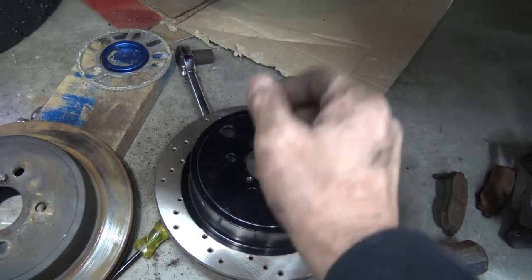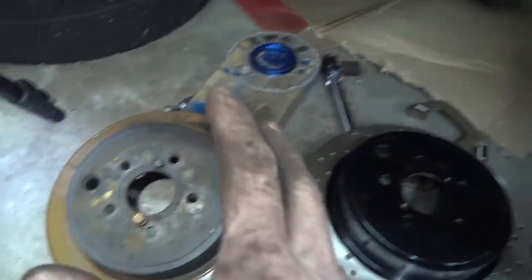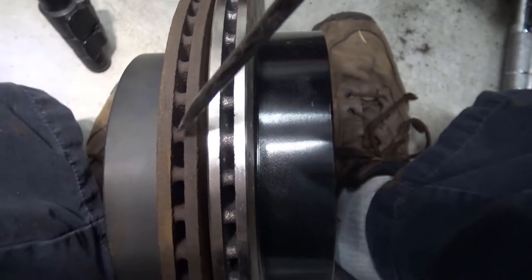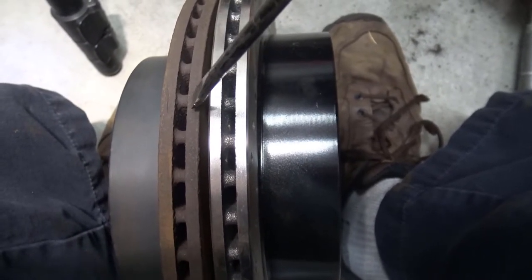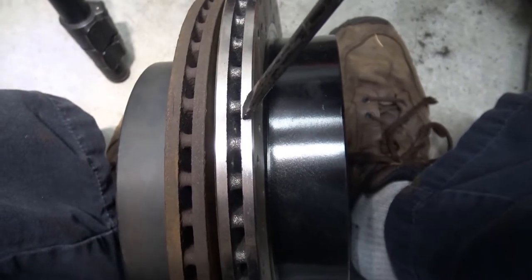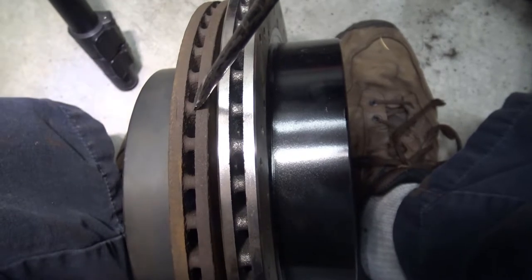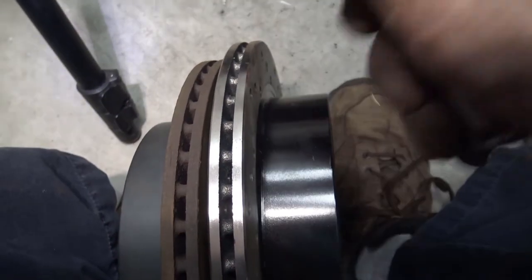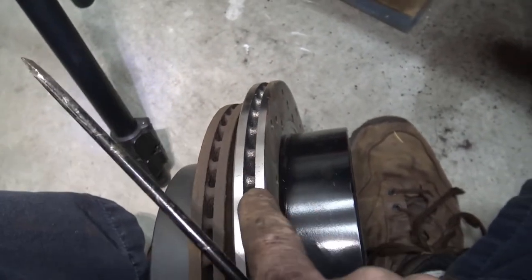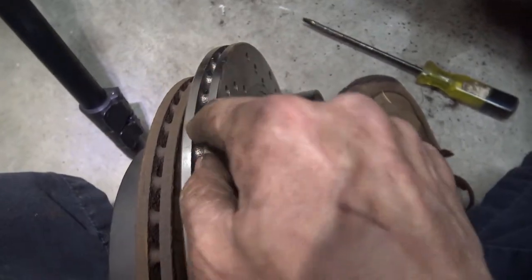The metal surfaces are not as thick as the stock ones. In the back, I measured them, and again there's slightly more thickness in the contact surfaces of the old rotor. The space between the two friction surfaces on the new rotor is about three millimeters, while the old one is four millimeters. So you're getting a little less metal with the new rotor — that's one reason why they are cheaper.